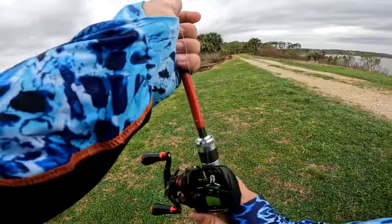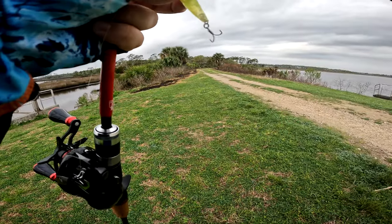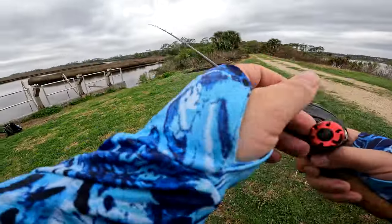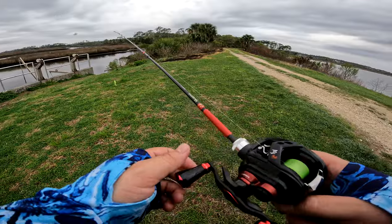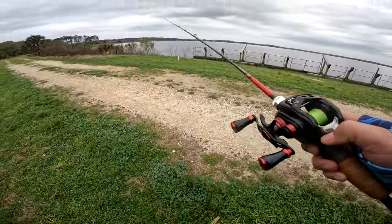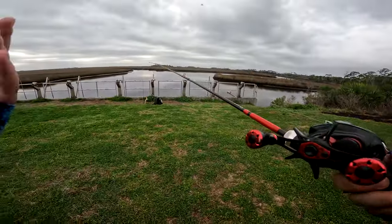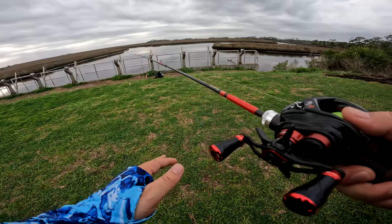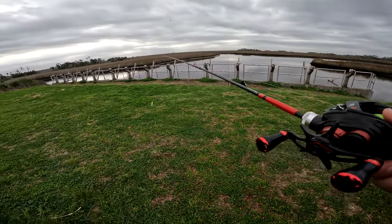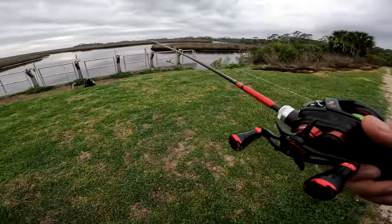I use only PE on this combo. The reason you want to do that is because it allows you to get further casts and more line capacity with this reel, so you don't have to worry about getting spooled. That's the danger with saltwater BFS fishing — running out of line. This is a five-piece rod that packs up really fine, and it's a fast action — leaning more toward moderate-fast.